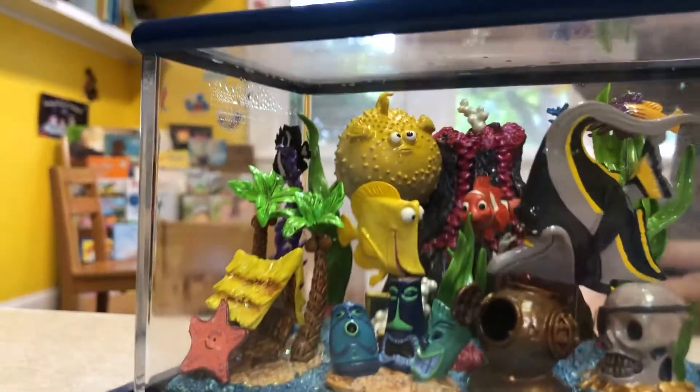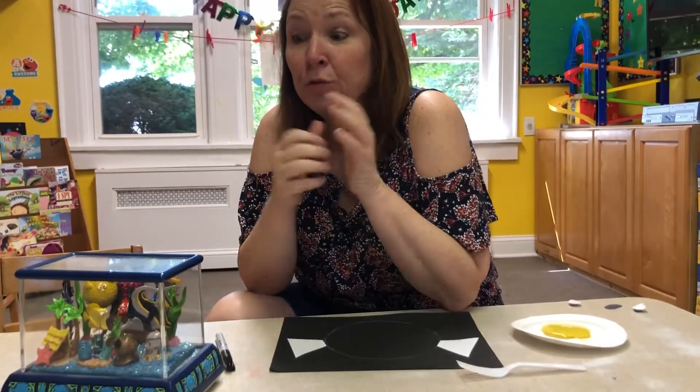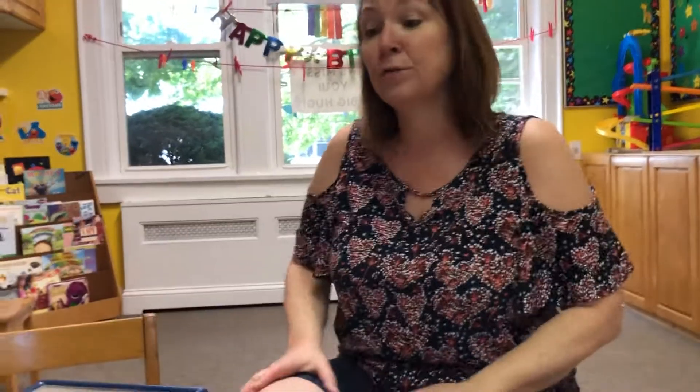Hi friends! Today we're making puffer fish. That yellow fish is called a puffer fish and it gets really puffy when it's scared or feels threatened. If he thinks another fish is going to bother him, he can puff up two and a half times his regular size, so he looks bigger and maybe scares off somebody that might want to mess with him.